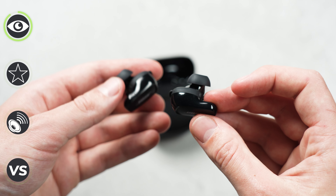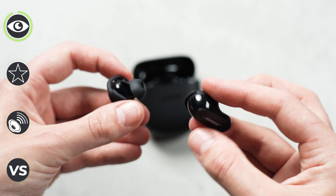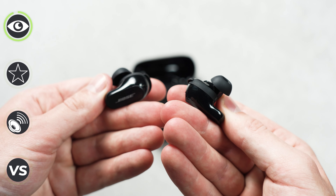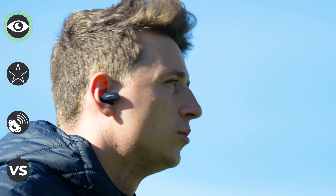I think the overall design of these might divide some of you on whether they're to your personal preference or not. Personally, I don't mind them — I think they're pretty sleek and I do like how well they fit in my ear, but I'm sure you'll let me know in the comments whether you're a fan or not.